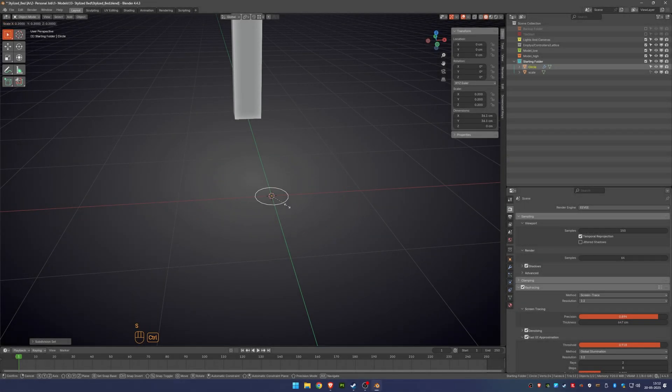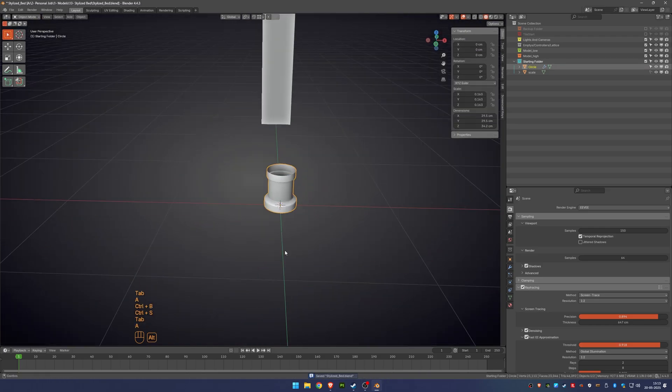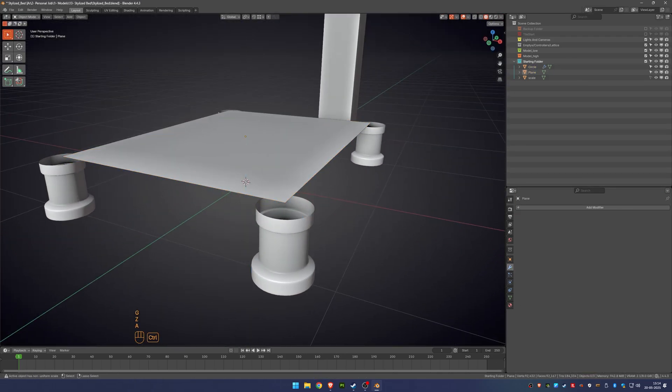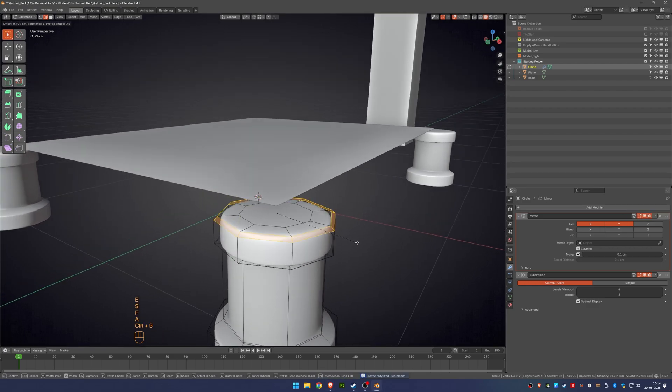For this project, I started by modeling the high poly version directly. I looked for references on Pinterest and built my own idea, since I didn't start with a concept artist. Using a 175 cm tall cube as a size reference, I began creating the base model.